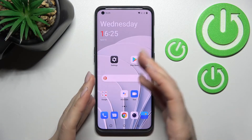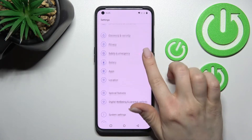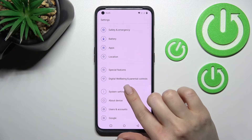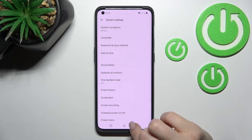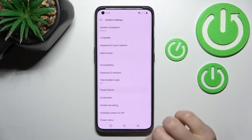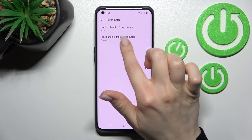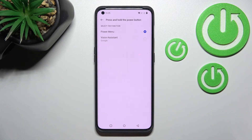To link Google Assistant to our power button, we should go into the Settings application, then scroll all the way down to System Settings. After that, click on Power Button, then press and hold the power button option. Here we have 'Power Menu' selected, and we can switch this to Voice Assistant — Google, in our case.